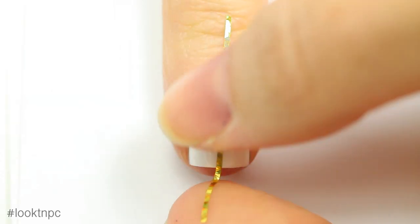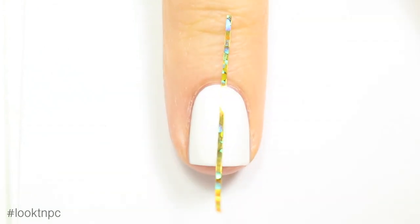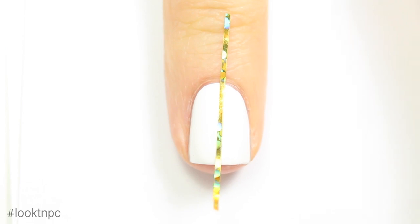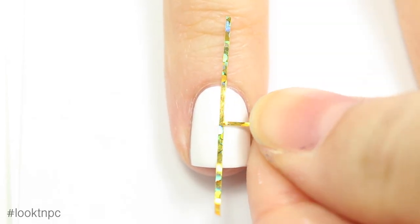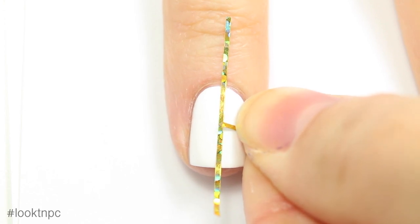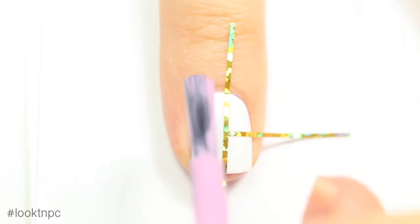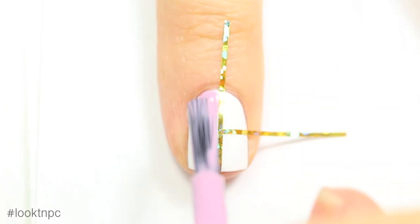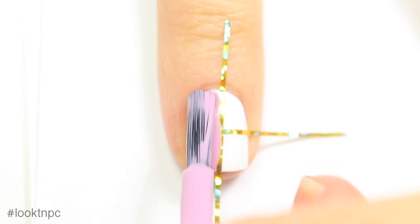Once that's completely dry I'm going to put one piece of striping tape down the middle of my nail and another one horizontally on half of my nail. Now I'm just going to take the bottle brush of the lilac polish and paint it on one half of my nail.